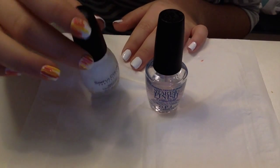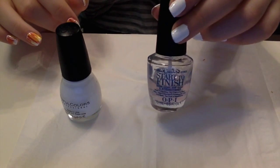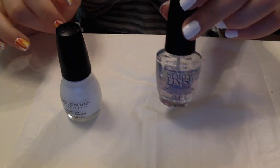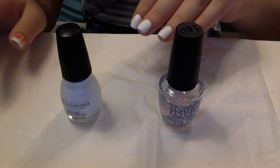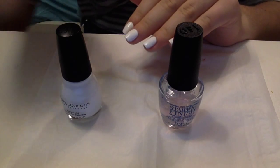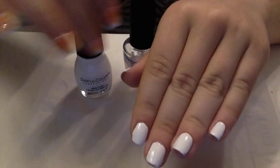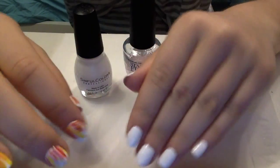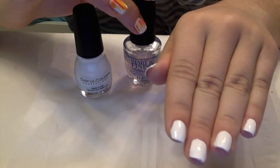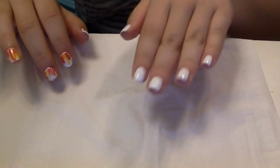I already applied two coats of the white base color and one coat of the start-to-finish base and top coat on top of the white because I want it to be nice and shiny. You need two coats so it'll be opaque enough. It'll look like this, and I let it dry fully so when you put the striping brushes on it won't smear and look bad.